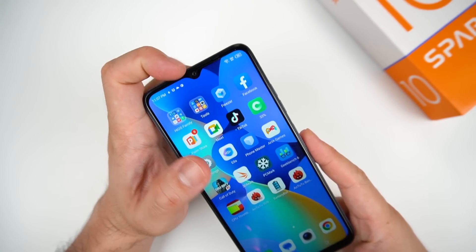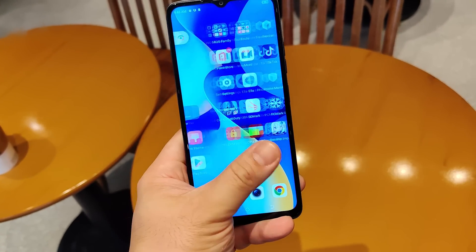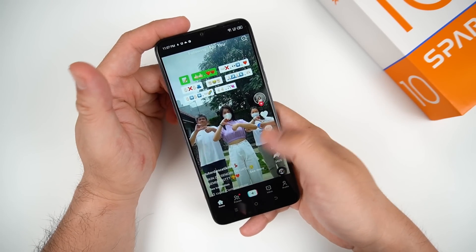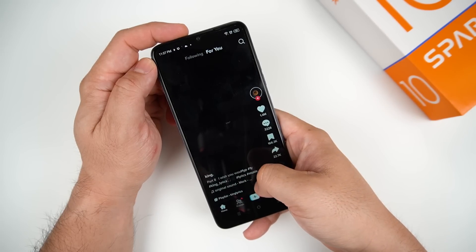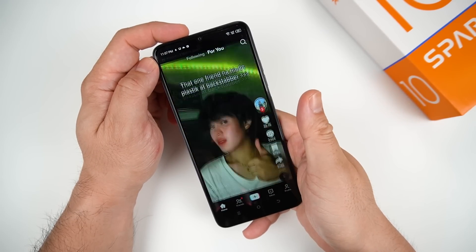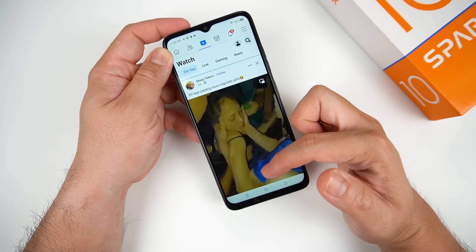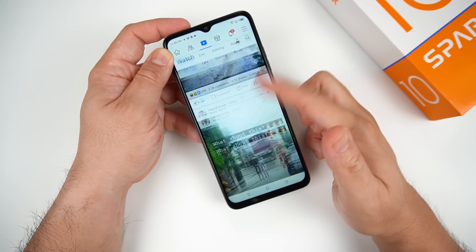The phone still comes with a teardrop notch and slightly thick bezels at the bottom, but I'm not complaining given the very budget-friendly price. When browsing on social media like TikTok, Facebook, and Instagram, the browsing experience is smooth, thanks to the 90Hz refresh rate. Browsing Facebook on this Spark 10 base variant is smooth like butter — similar to the 5G series.